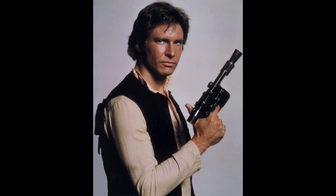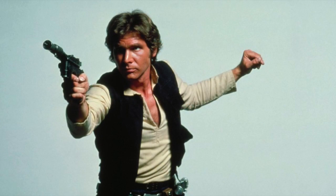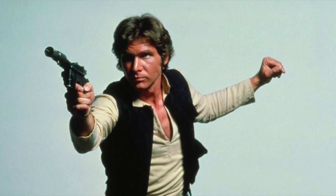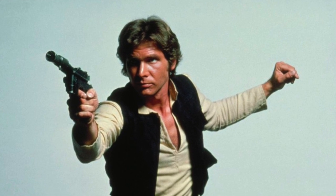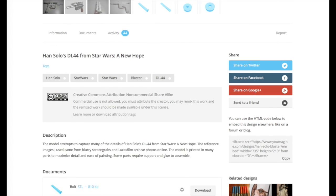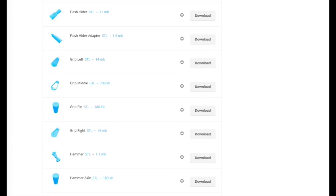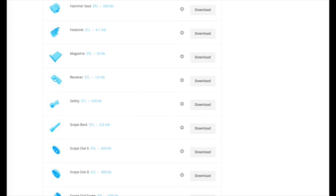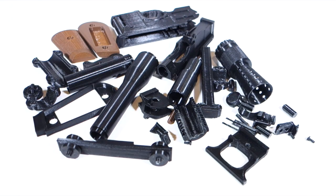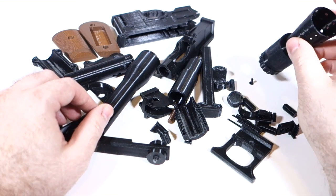Han Solo's DL-44 blaster is one of my favorite blasters from Star Wars — definitely one of the more iconic ones. When I found out there was a 3D printable kit you could download, I said sign me up. I downloaded this from youmagine.com as a free download and printed off the pieces. This took quite a while — probably more than a day altogether — and when all was said and done I had probably more than 30 pieces, especially including ones you print multiples of like the little plastic rivets.